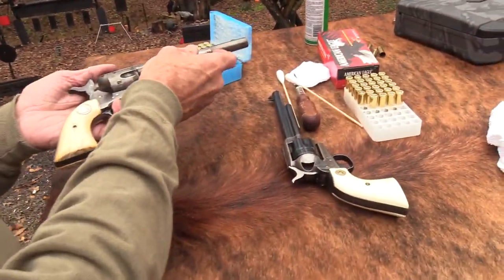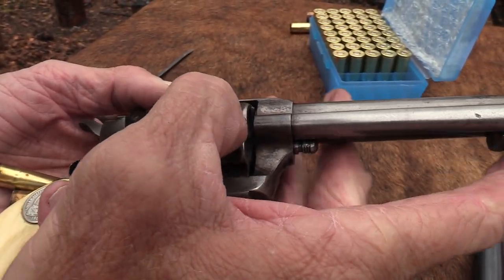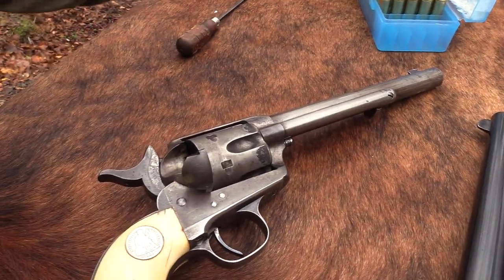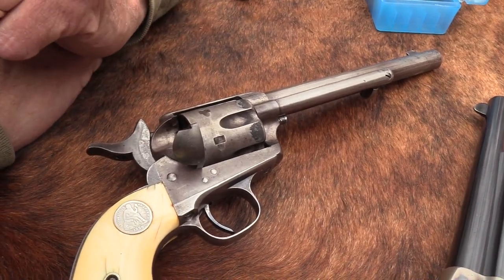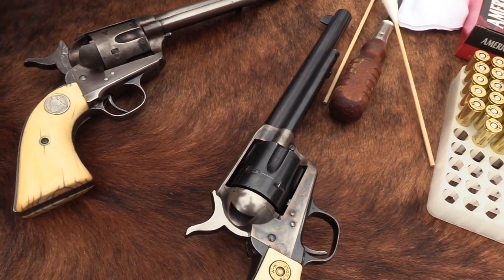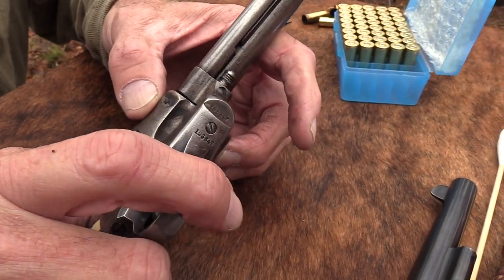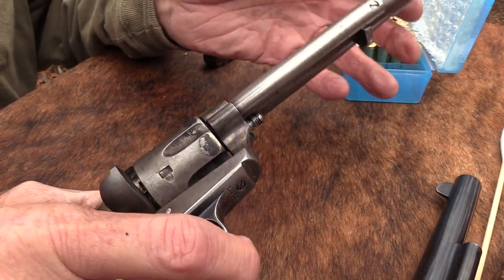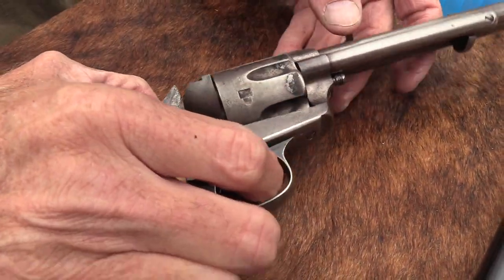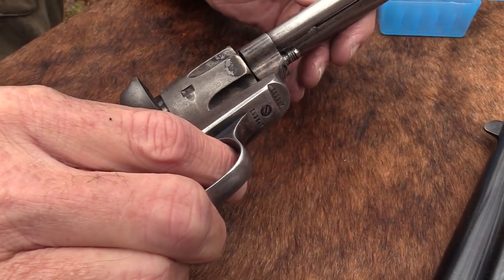Look what it does to the firearm — it really gets it dirty. It will rust your firearm, so you have to clean it. You can't just let it lie around for a month like you could with smokeless firearms. You'll have problems. Another difference: if you shoot this several times and lay it over there for a while, the black powder — if it hardens up in that barrel — could really affect accuracy because the residue builds up.